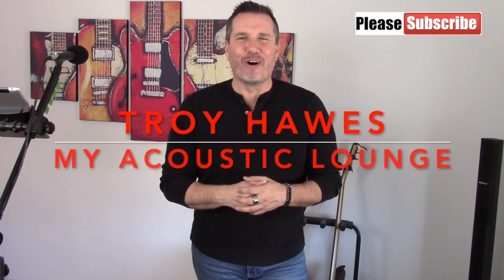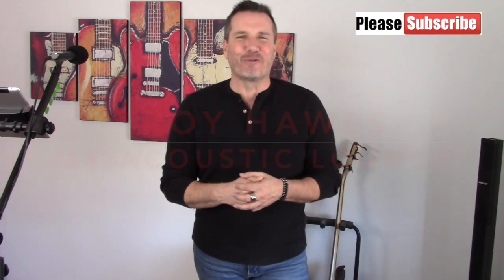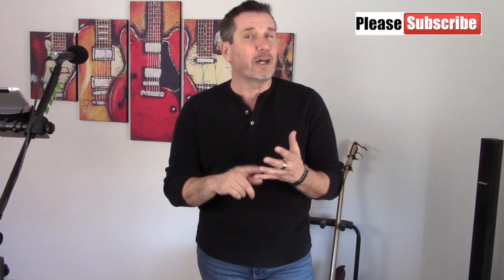Hi everybody, my name is Troy Hawes and welcome once again to another edition of My Acoustic Lounge. Today's guitar tutorial and cover features a great song called Mean Woman Blues. It was written by Claude Demetrius. Mean Woman Blues has been covered by some pretty big names — Elvis Presley, Jerry Lee Lewis, and the inspiration for today's tutorial and cover, Roy Orbison.